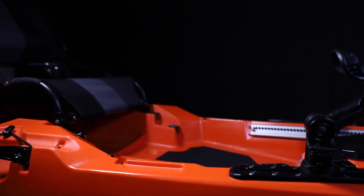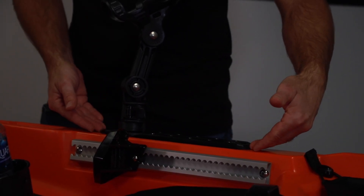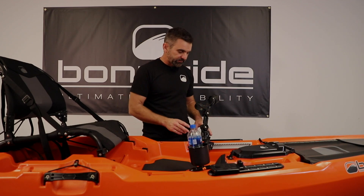Hey everyone, Luther here with Bonafide Kayaks. I'm here at the RS-117 and in this video we're going to talk about the Yakutak Mighty Mount XLs that come standard on this kayak. The Mighty Mount XL is Yakutak's injection molded track, made from a super tough polymer. It's been very rigorously tested. We put two of the 12-inch Mighty Mount XLs on the forward gunnel of the RS-117.